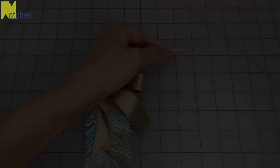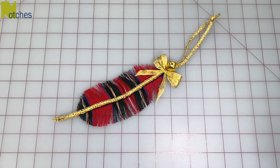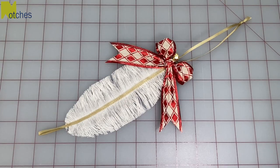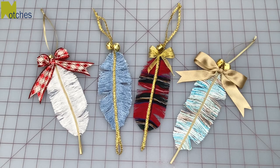So have fun with these and decorate them any way you'd like. Make sure to check out some of my other videos. Thanks again for watching — until next time, take care and happy sewing.